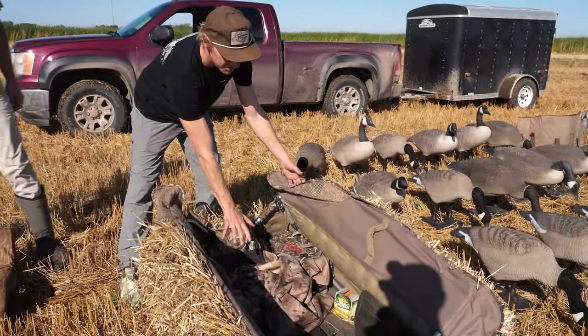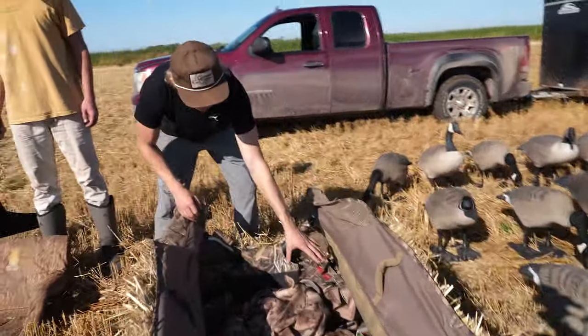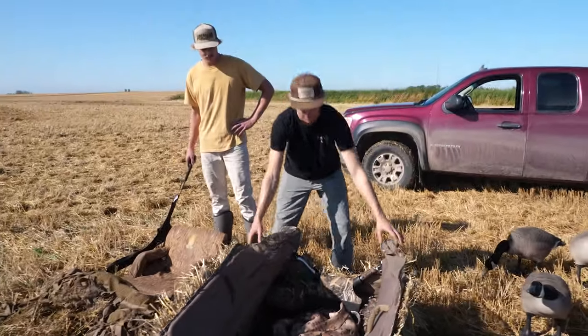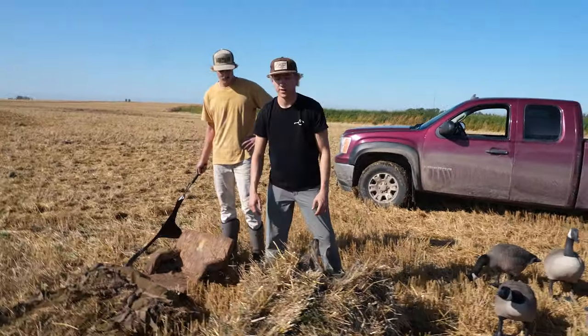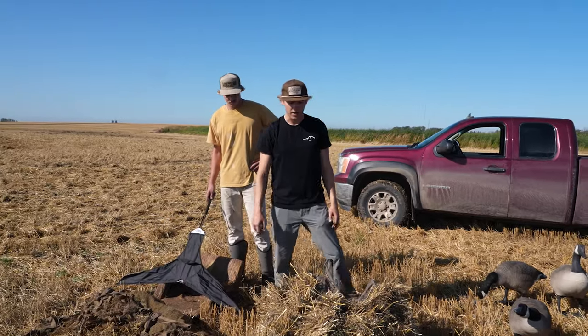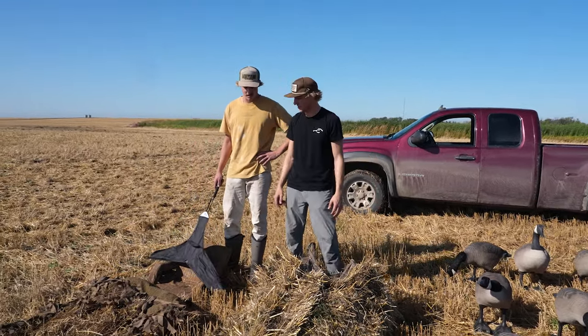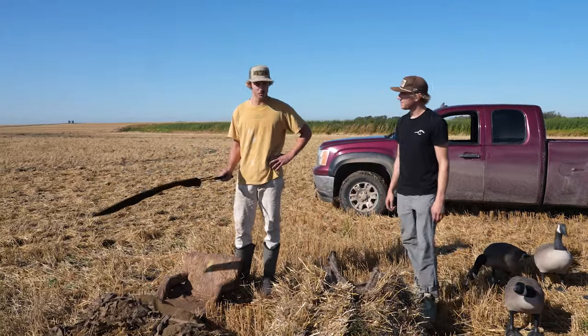Another blind setup is what they call a layout blind. It has doors associated with it so you actually sit down inside — you can have your shells in there, your gun bag in there. It's super nice, also low profile, and depending on the brand, when they're fully brushed in they look pretty good.